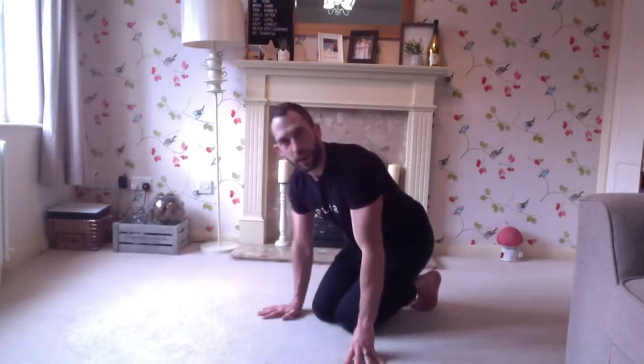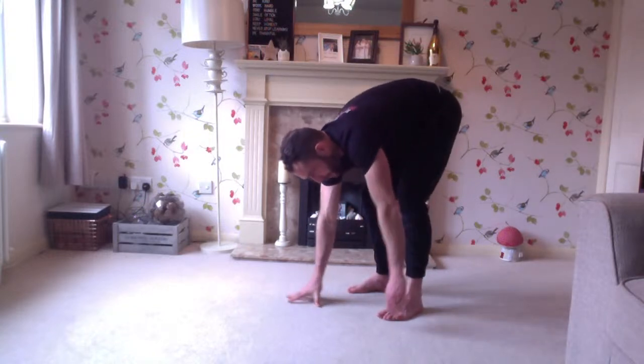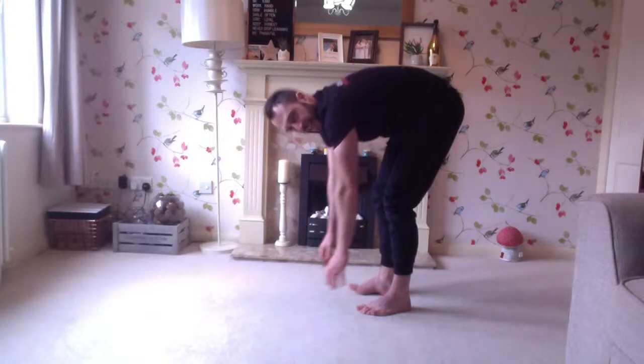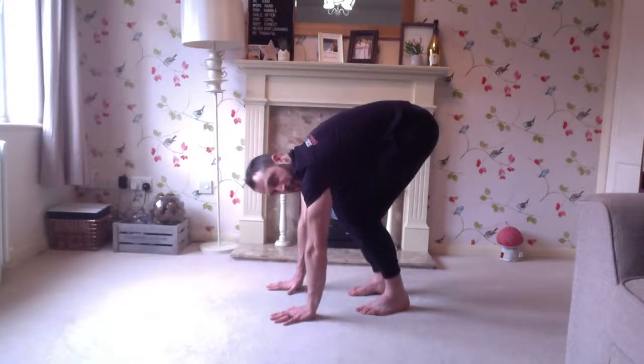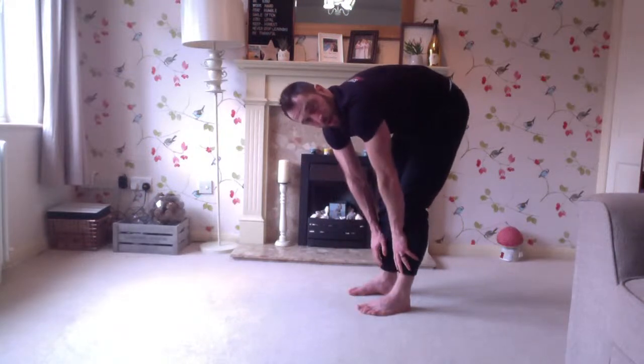Now we're going to do the bear crawl — same opposite arm, opposite foot, but now we're in a piked position with the bum in the air. Opposite arm, opposite foot, opposite, opposite. Notice how if your hamstrings are really tight, keep a slight bend in your knee. Obviously it's slightly easier with a bent knee than fully piked. Hands flat to the ground.